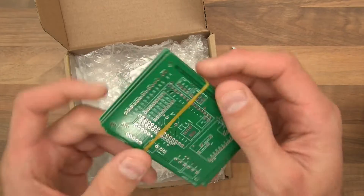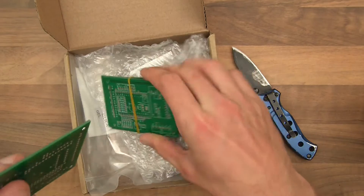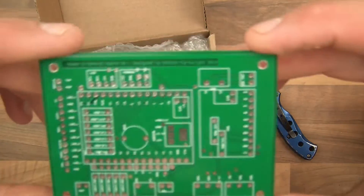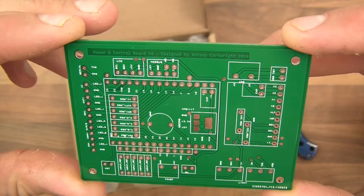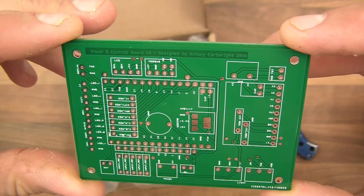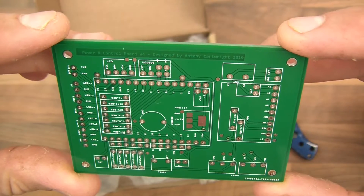That's very cool. I'll just take one of them out. This is the main board — this is version 4, my latest one. And it looks good, it looks very good actually.